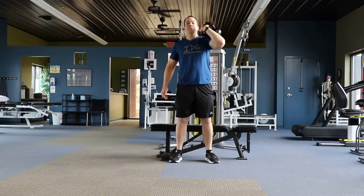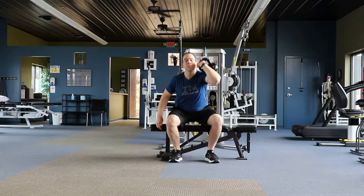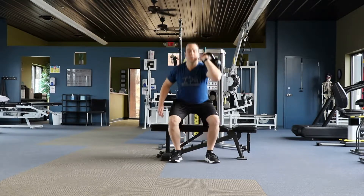This exercise is a unilateral kettlebell front squat. To perform, start standing in front of a bench with a kettlebell resting on top of one shoulder. You want to keep your elbow pointed straight out in front of you.